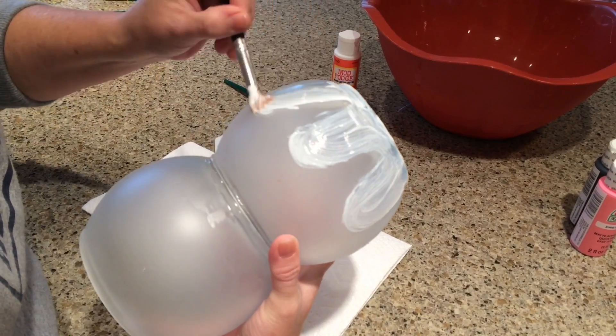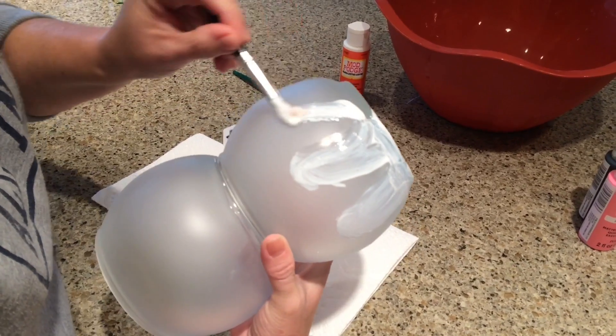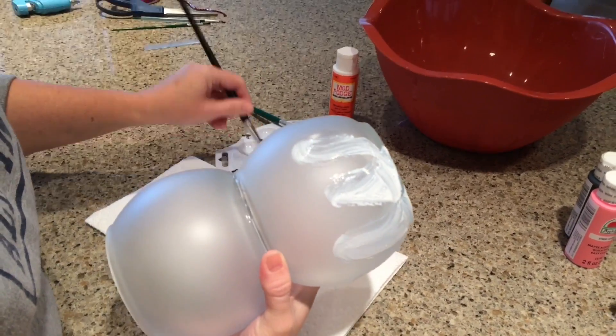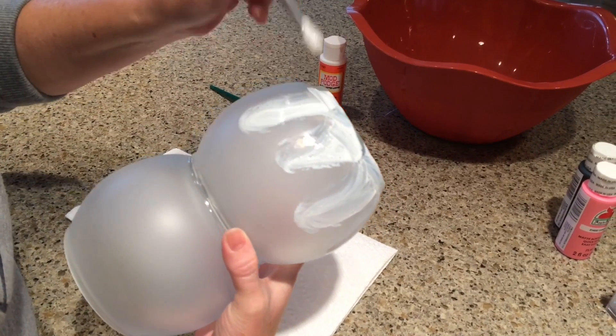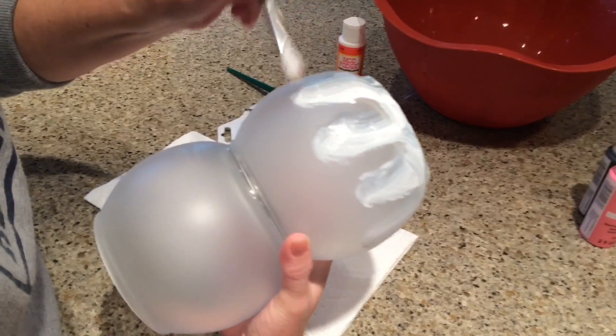I'm going to cover the Mod Podge with glitter — you can use whatever color you like. I'm using iridescent glitter, and it's not the real fine kind; it's a coarser, thicker glitter purchased at Walmart. So most everything in this video is from Dollar Tree or Walmart.